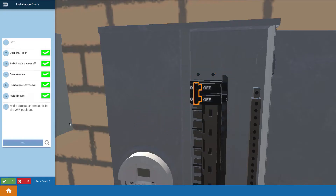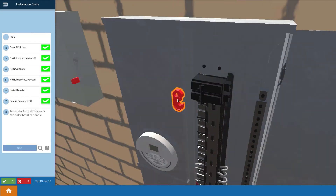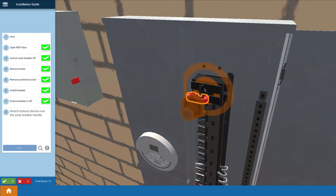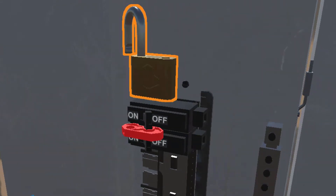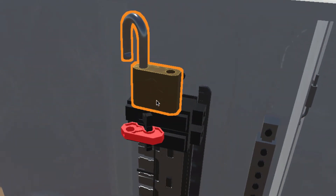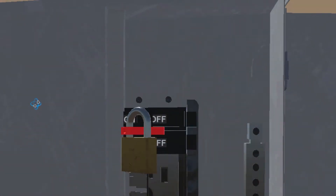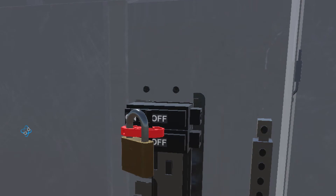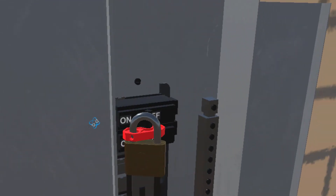When we have you do the lesson to install the solar breaker, we have you install a lockout device on that solar breaker. We have you lock it off and we even have you padlock it to make sure it stays off. I want to talk about it because it's best practice, and I want to go over the idea of lockout/tagout in the context of solar installations.